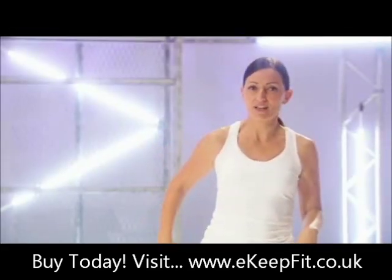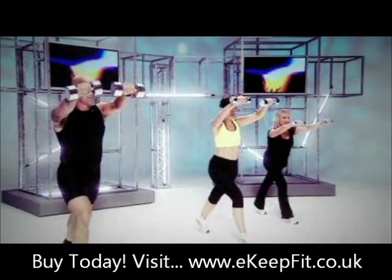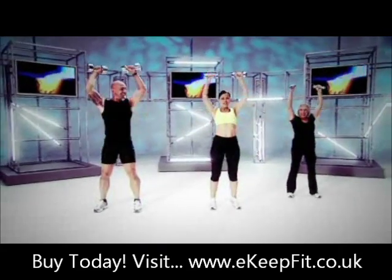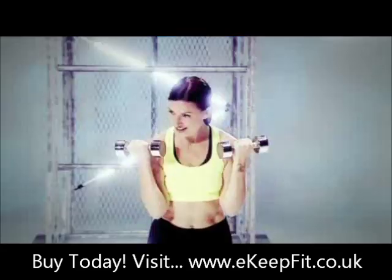Now Buff Arms is a 15-minute routine using weights to buff up your bingo wings. Get your arms like Angelina Jolie's. Oh my gosh, this is so odd!